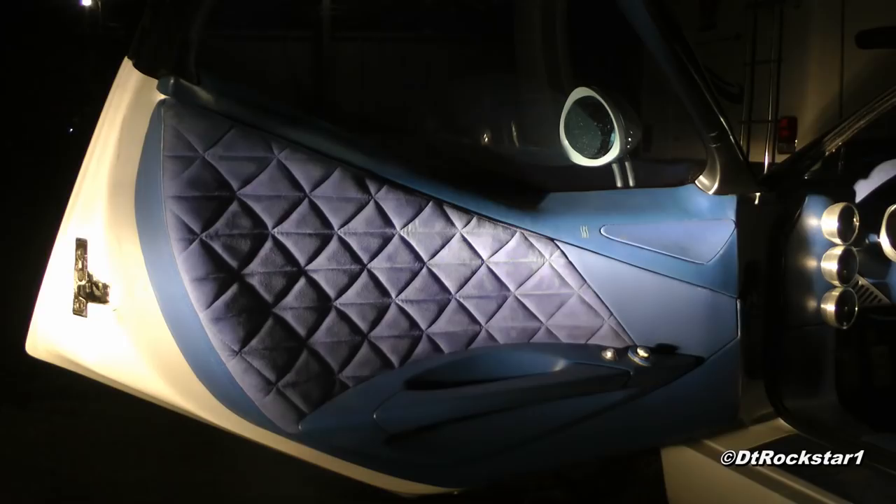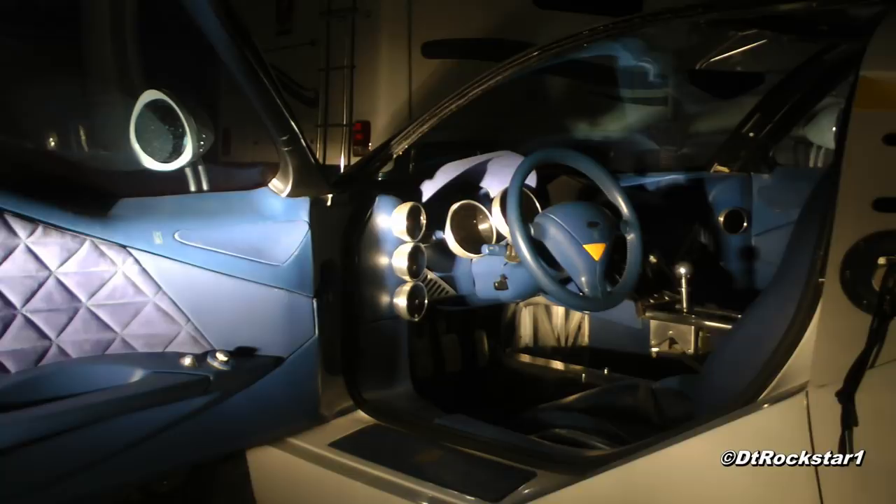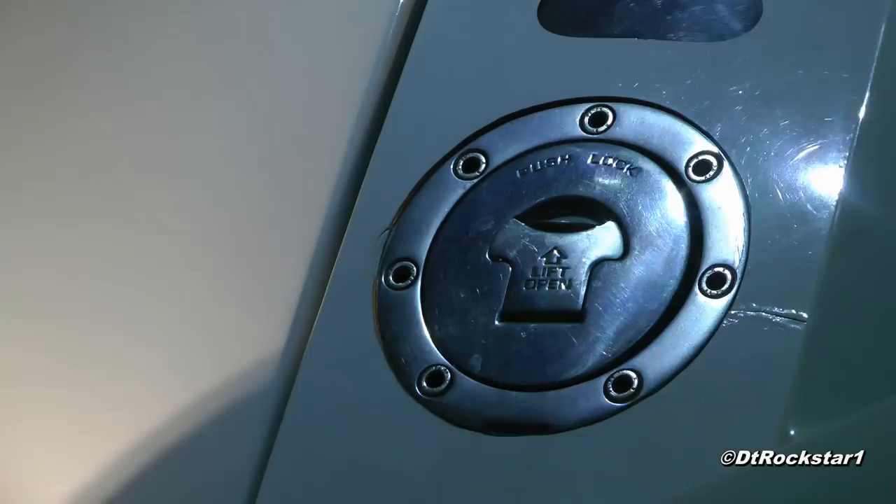Pushing the car was not easy, because it was very thick fiberglass and it weighed about 2 tons. Opening the door requires battery power, which the car didn't have, so every time we wanted to open the doors, we had to hook it up to a jump box. It was a bit of a tedious process, but we didn't care.